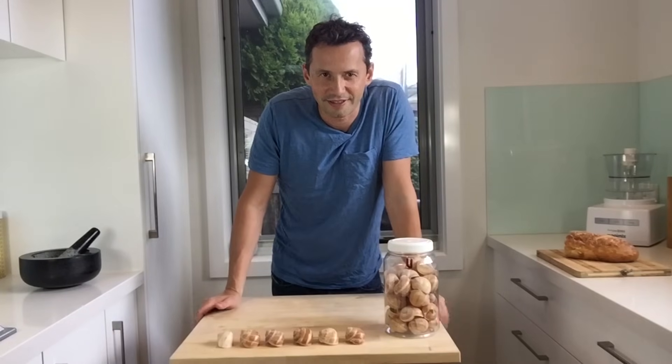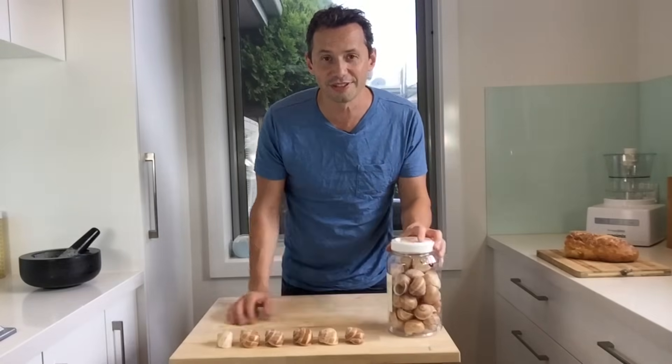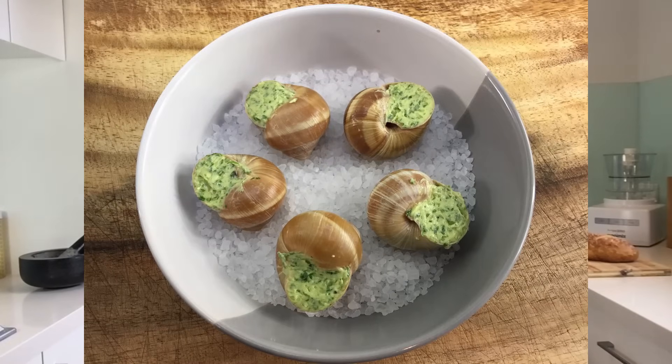Hello everyone, welcome back. As you can see here, it is pretty obvious that today we're looking at making the famous snails in garlic butter.